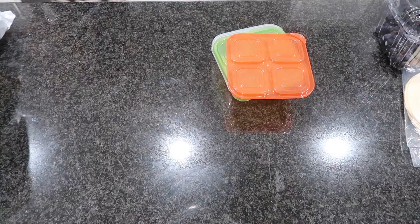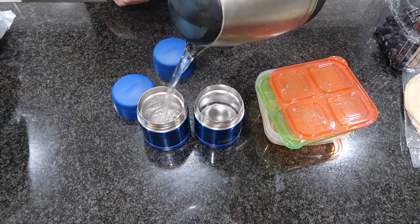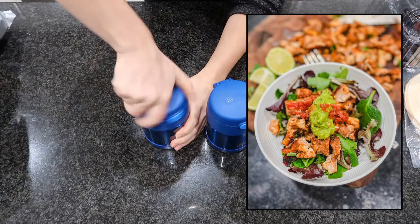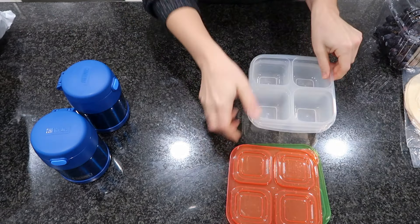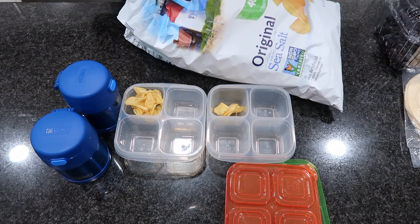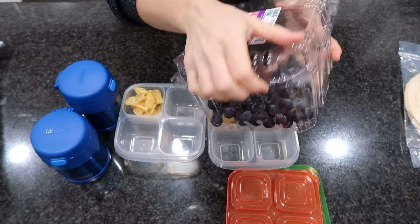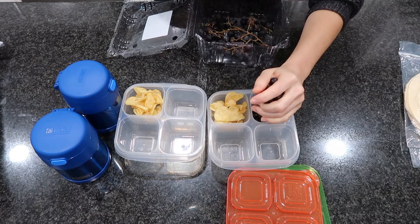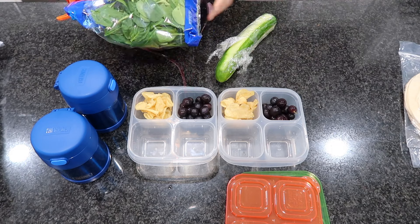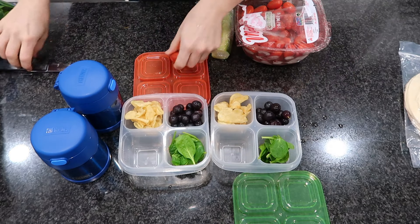For the next lunchbox meal, I'm bringing out the thermoses for some hot food — my boys loved this. It was homemade bean and rice burritos. I had made chipotle bowls the night before and some Instant Pot refried beans. My husband can't really have them so it's not a staple in our house, but my boys loved them so much that I'm going to start making Instant Pot refried beans regularly. I'm also warming up their burritos in the air fryer.